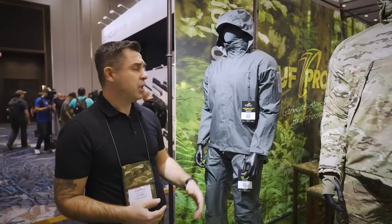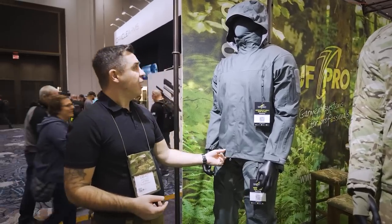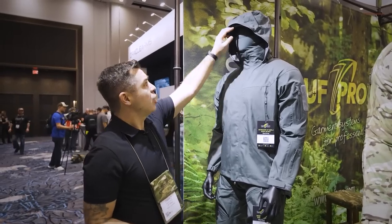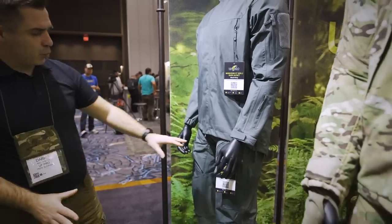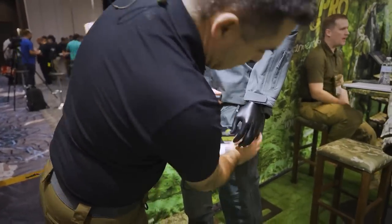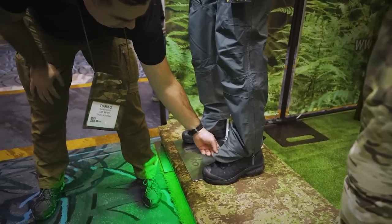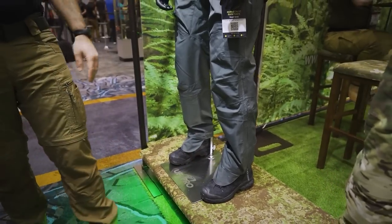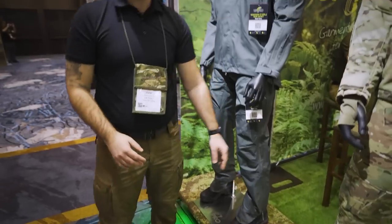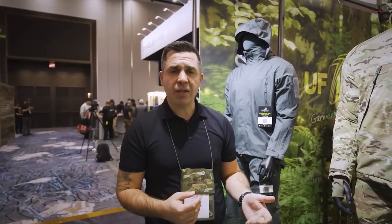Last but not least is our Monsoon range, comprised of the Monsoon XT Gen 2 rain jacket and Monsoon XT rain pants, both using Vortex material throughout with the hood harness as always. The rain pants have two cargo pockets and side zippers, and probably the feature you don't see very often is an extension at the bottom that helps prevent water from penetrating into your boots. Well, this is everything at our display booth at SHOT Show — nice talking to you, and if you have any questions, leave them in the comments and we'll definitely answer them.